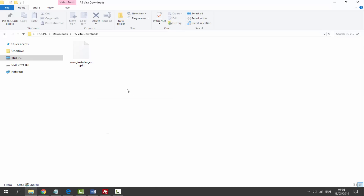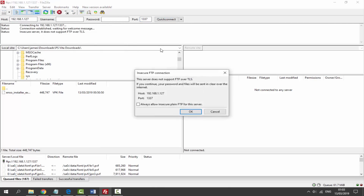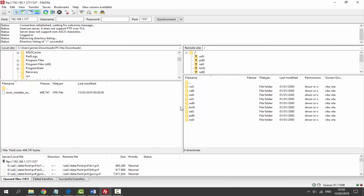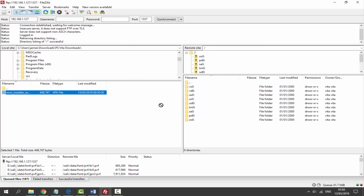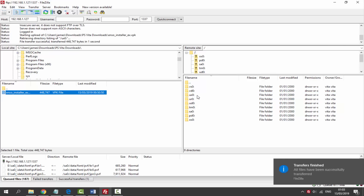Once you have it downloaded, go to your downloads folder to find it. Using FileZilla, I'll transfer it via the FTP connection. Put in the host and port — make sure they match yours, not mine — then quick connect. Now drag and drop the VPK file into ux0, and there you go, that's it.